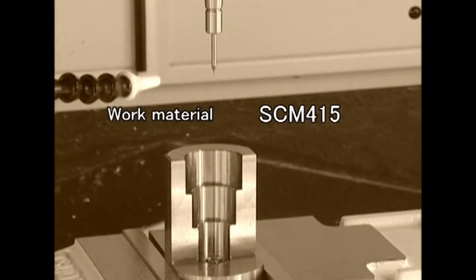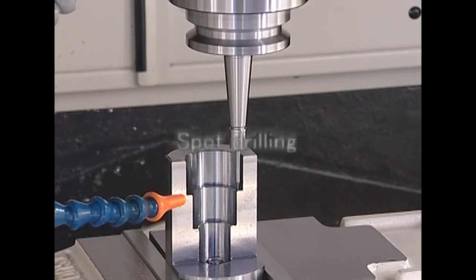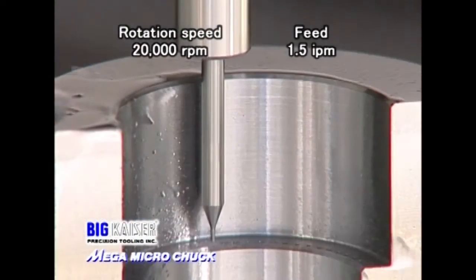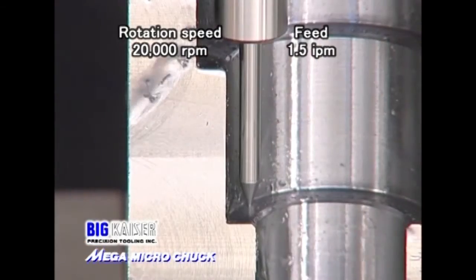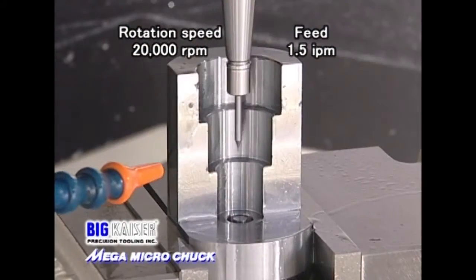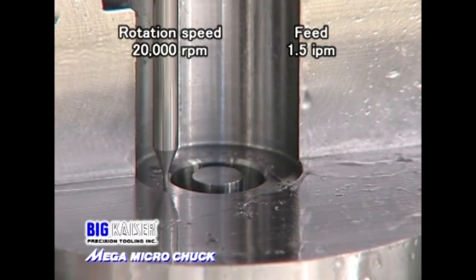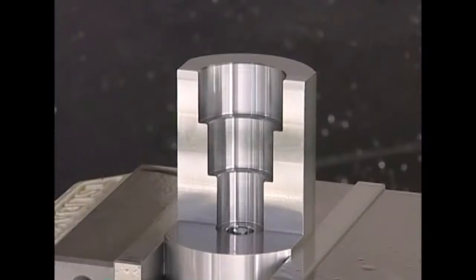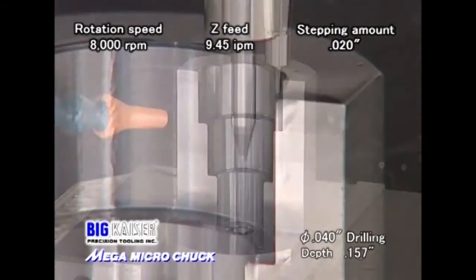Let us show you a cutting operation with a Mega 3S chuck with a 394 thousandths nut diameter. First is spot drilling at 20,000 RPM. Next is drilling with a 40 thousandths cutter, 157 thousandths deep.